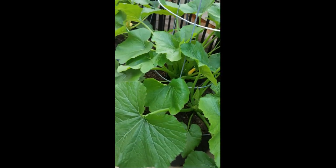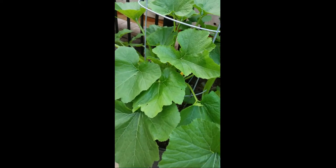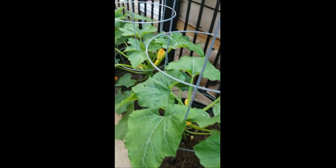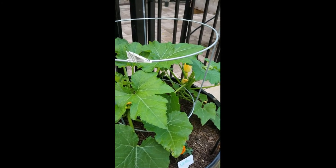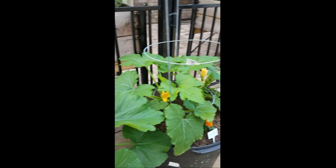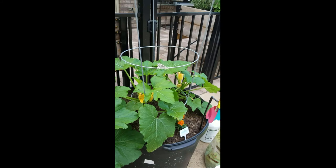So if you're thinking about growing some zucchini or yellow squash plants, they're really easy to grow. Just give them a lot of room and fertilizer and they will do well and produce a lot of fruit. Well, thank you for watching. If you like what you see, please like it, share, or subscribe. Bye, y'all.